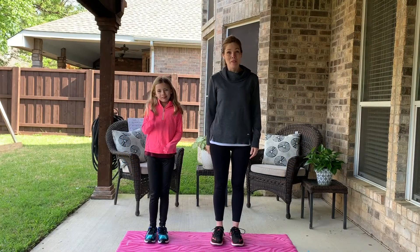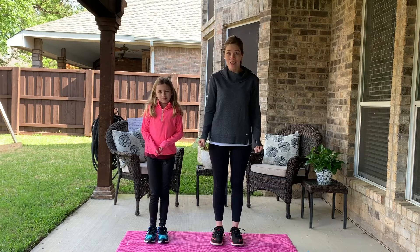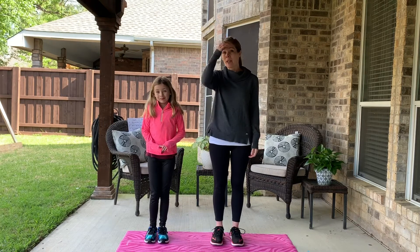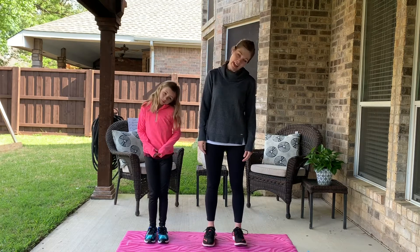Hey friends, welcome back to Fit for Faith! I'm excited to see you. I hope you're excited to get ready and do some activity today. I've got my daughter again with us today, so let's stand up and we will get going with our warm-up. Let's start rolling our heads.